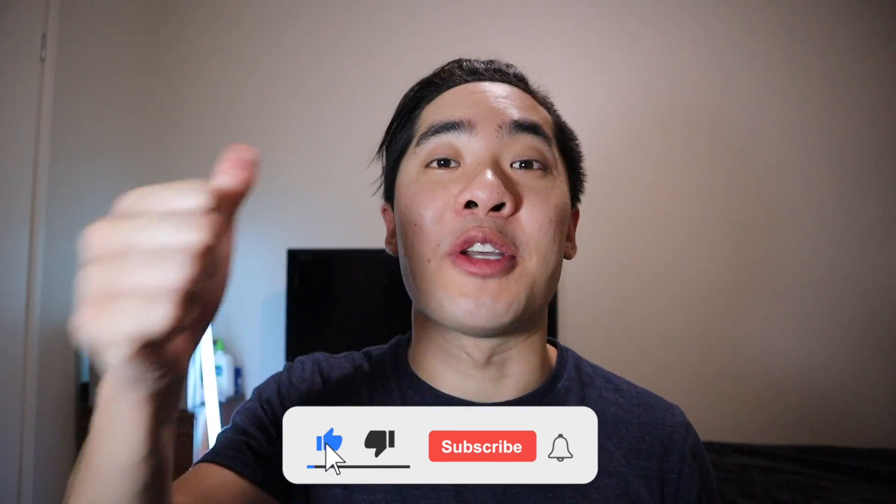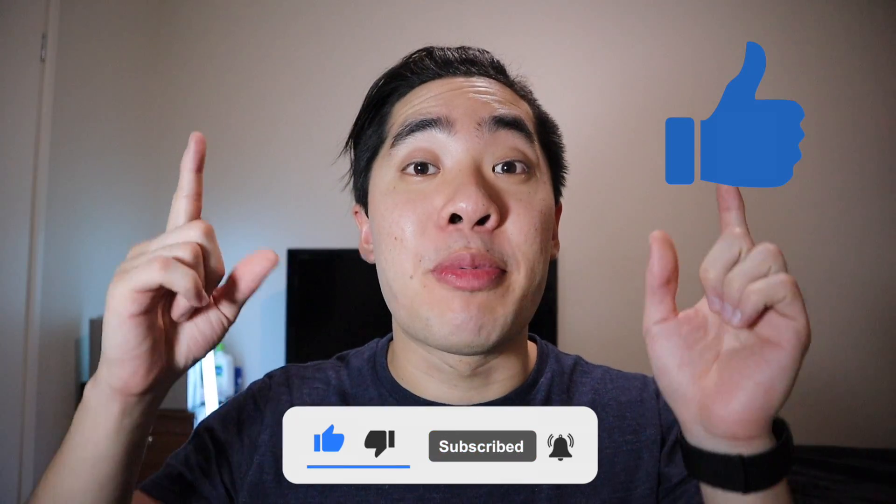And there you guys go! Now you're able to enjoy all your favorite songs and podcasts without needing your iPhone. If you guys enjoyed this video, make sure to give it a thumbs up and subscribe if you want to see some more Apple Watch videos in the future. Anyway, thanks again for watching and I'll see you guys next time.